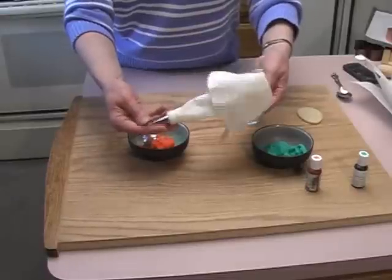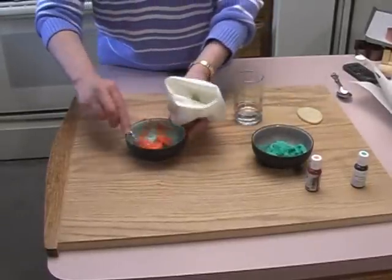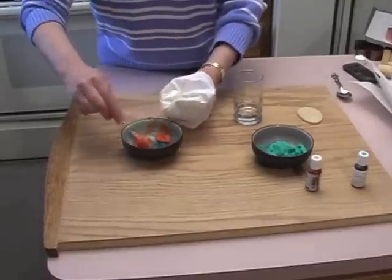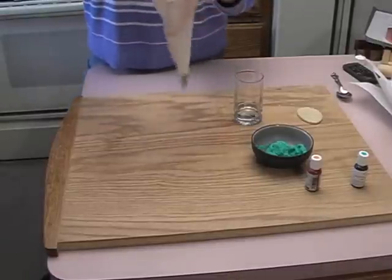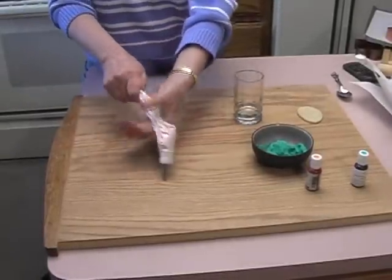Once you have the dough thoroughly mixed, go ahead and put it in a pastry bag. I've got a pretty good sized tip on the end of mine. Once it's in, go ahead and squeeze it down to the end of the tip, making sure it comes out okay.